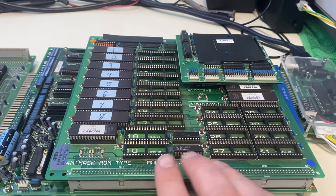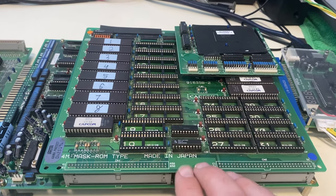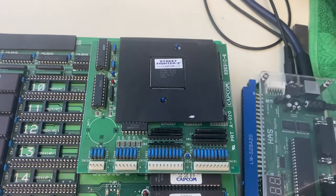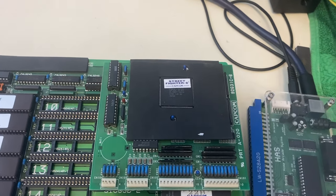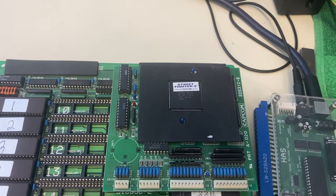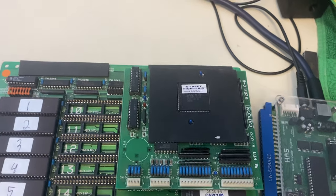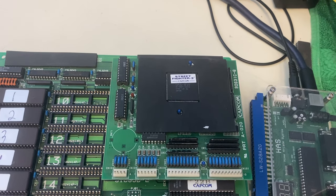The middle board is the ROM board that holds the storage data for the games — that's the B board. Then this little board on top is called the C board, and it was a security measure. This chip would vary between different games and handles memory mapping and graphics ROM mapping, so if arcade operators tried to swap one CPS game out for another without a matching C board, the game wouldn't display or boot up correctly.